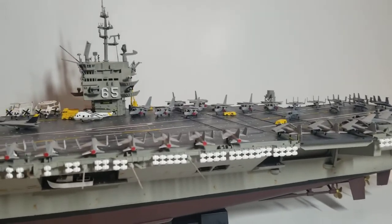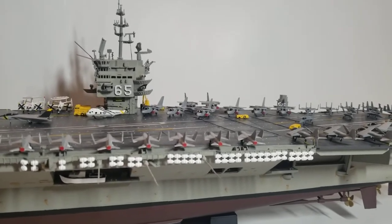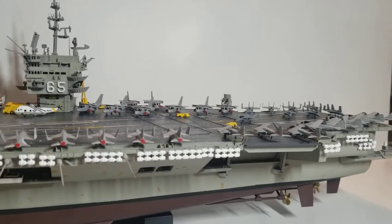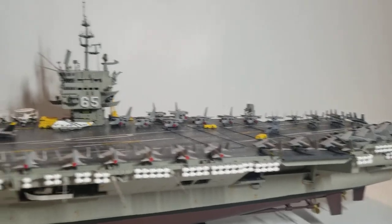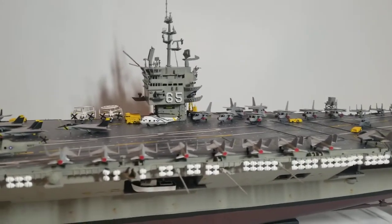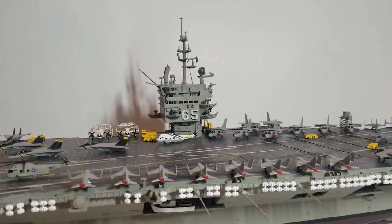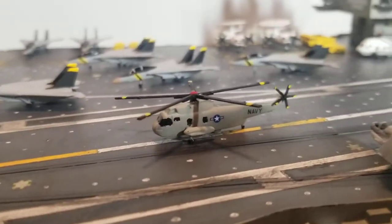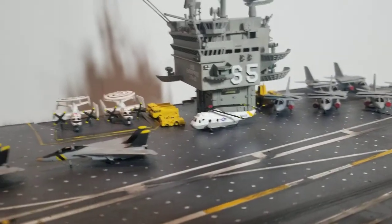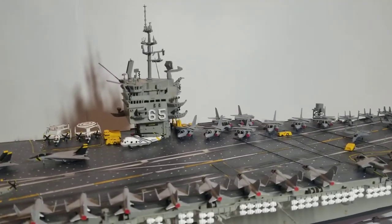The kit includes F-14s, A-7 Corsairs, A-6 Intruders, F-18s, and S-3 Sea Vikings. I also included H-3H Sea Kings and E-2C Hawkeyes, which I bought from a Tamiya aircraft set number 2. I also bought extra decals because mine were pretty much yellow and I just needed extra ones.